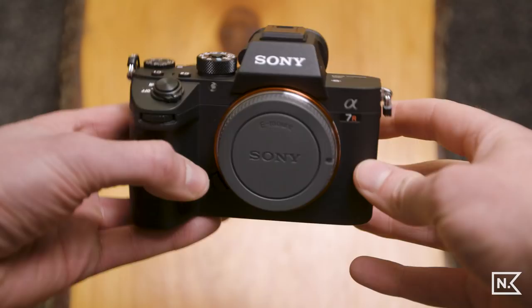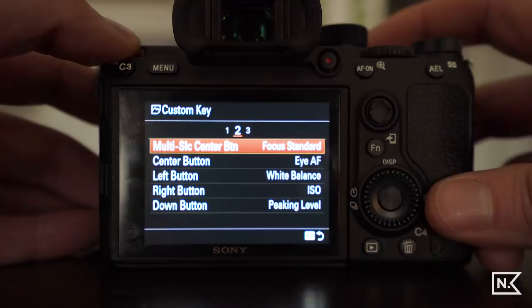First off, the menu for this camera is huge and I am not going to go over everything in the menu. Think of this as a quick start guide for getting your video settings set up to start shooting pretty fast when you get this camera. I do encourage you to dive deep into the menu and look at all the options, but hopefully this helps you start shooting quicker on the first day.